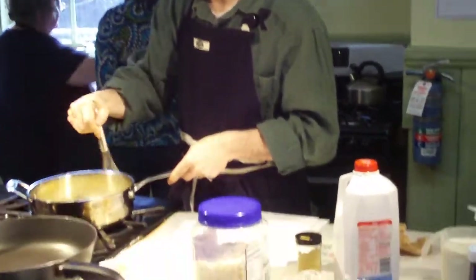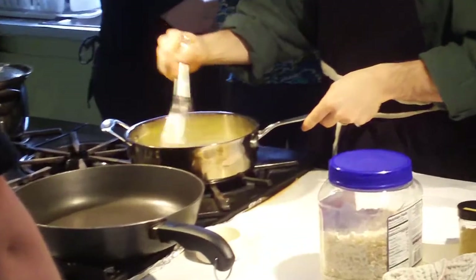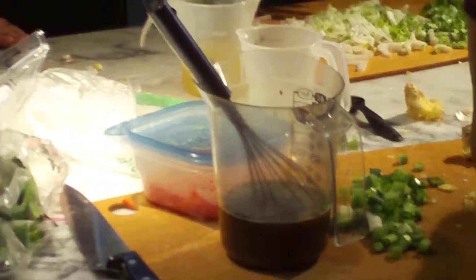Chicken or vegetable broth. All right. I'm going to add my vanilla. Looks good. All right. We're ready to go.